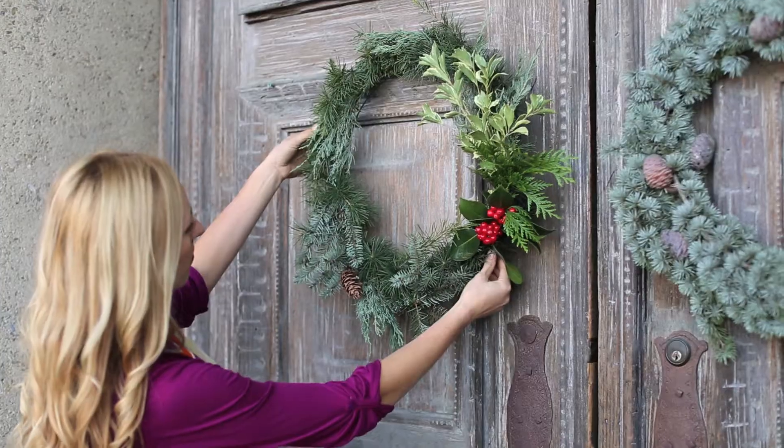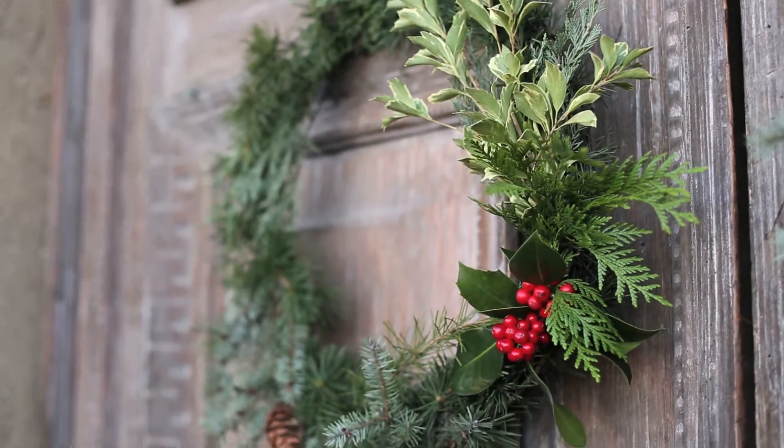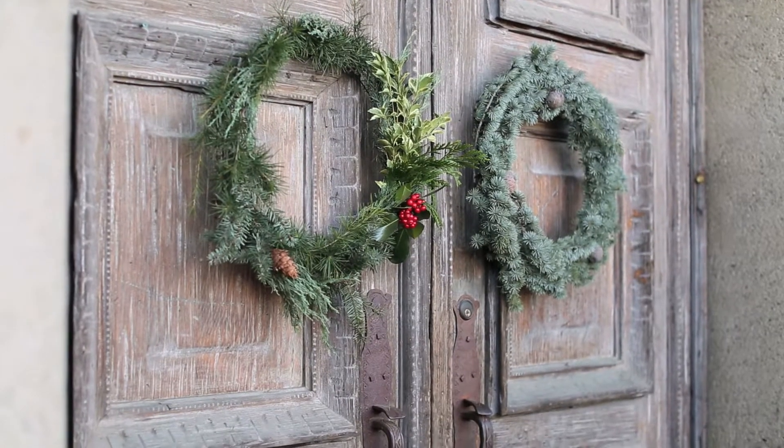When making your own wreath, just have fun with it. You can tie in succulents, you can touch up a few leaves with gold spray paint — really anything goes.